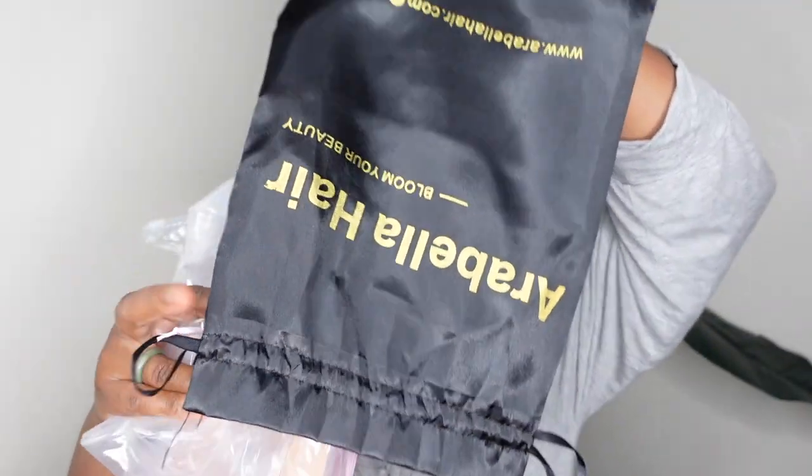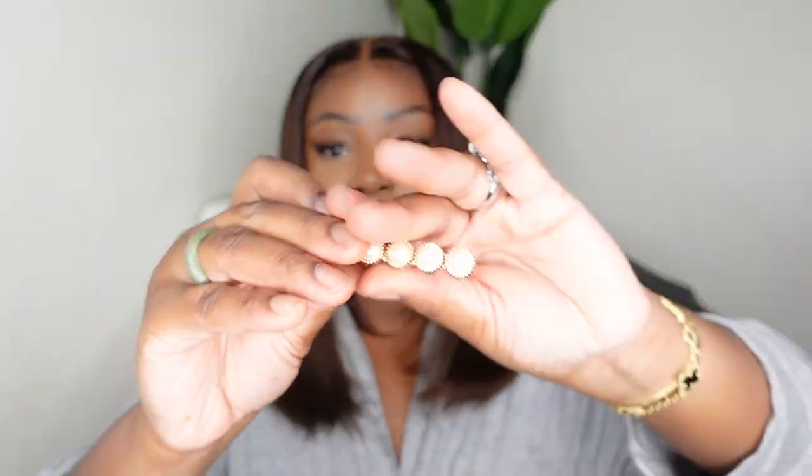Here is the packaging from Arabella Hair and the goodie bag inside. You get a pack of wig caps, a pack of lashes — lately I've been using thinner band lashes for a quick easy look — a wig band or melt belt, a blue baby hairbrush, and last but not least one of those pearl clips. Those pearl clips are really cute, especially if you like a side piece to decorate your unit.